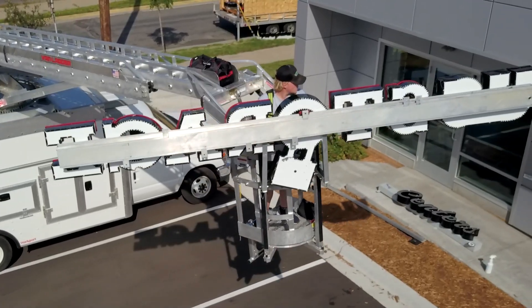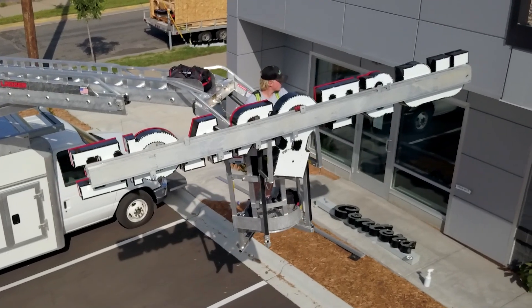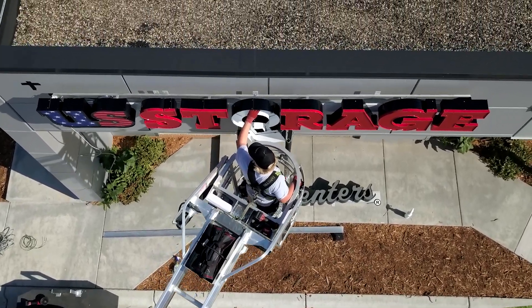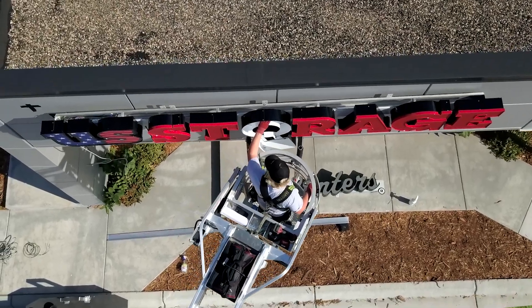It almost saves you so much labor because you can do everything with one person now. You don't need another person to sit there and hold one side while you hold the other side. You can go up by yourself, put it in, level it — it works well. You can do almost everything by yourself.